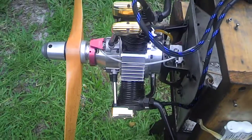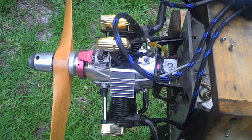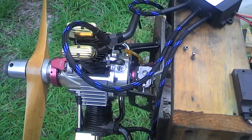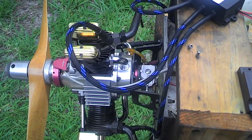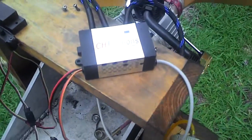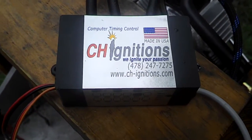I have plenty of sets available, so if anyone is interested, don't hesitate to contact CH Ignitions, either by going to www.ch-ignitions.com or call 478-247-7275. And thank you for watching.